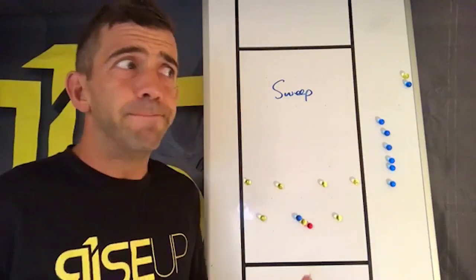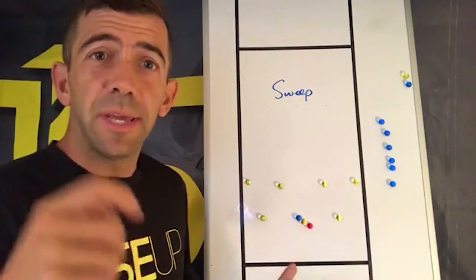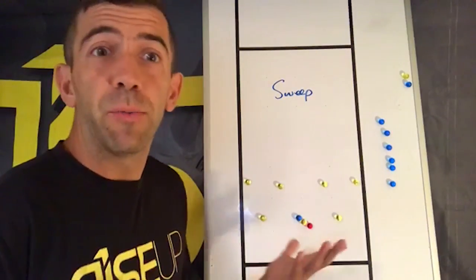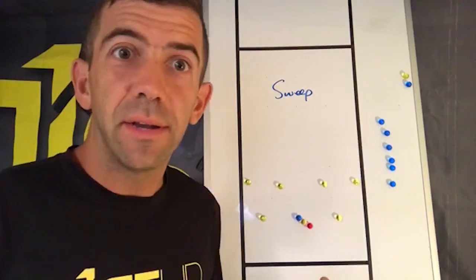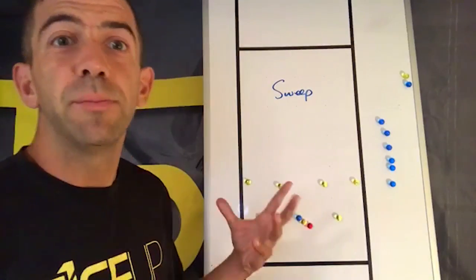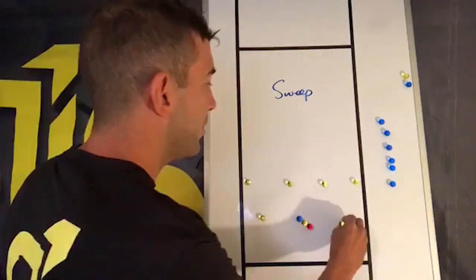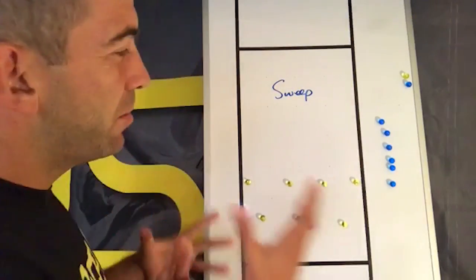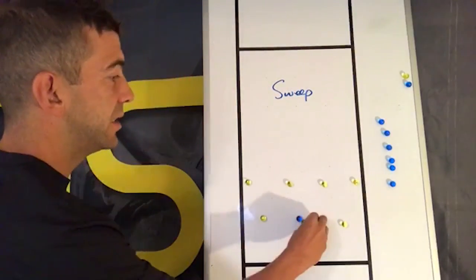We assume that any thrower who has the ball is going to be able to do anything with the disc that you need to get that play going — no matter what the mark is, whether it's a hook or a break mark. We don't wait to see what the force is to decide what side to run it. We just run it and assume the players involved will solve that situation. In terms of stack depth, you've got your horizontal stack somewhere more than 10 yards away but less than 15 yards away.